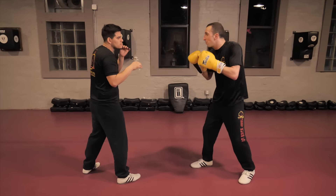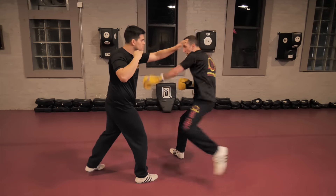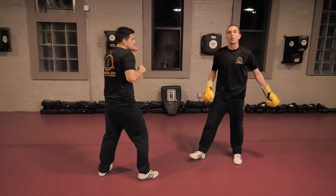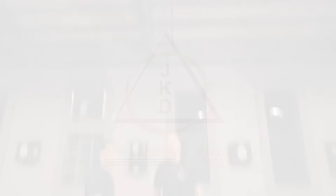Another cool one: he gets anxious, he steps in with that left hand, and I'm just stepping off. So he steps in with that left hand — just cut kicking him on the way in, cut kicking him on the way in. That's a couple of ways to set up the rear leg. Hope you guys enjoy and subscribe to the channel.